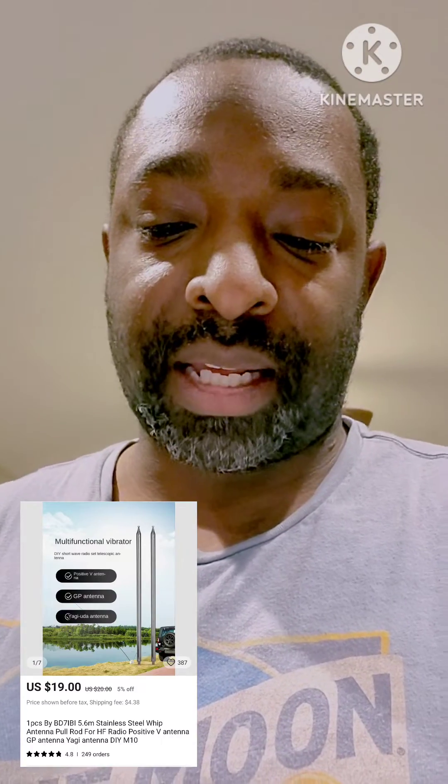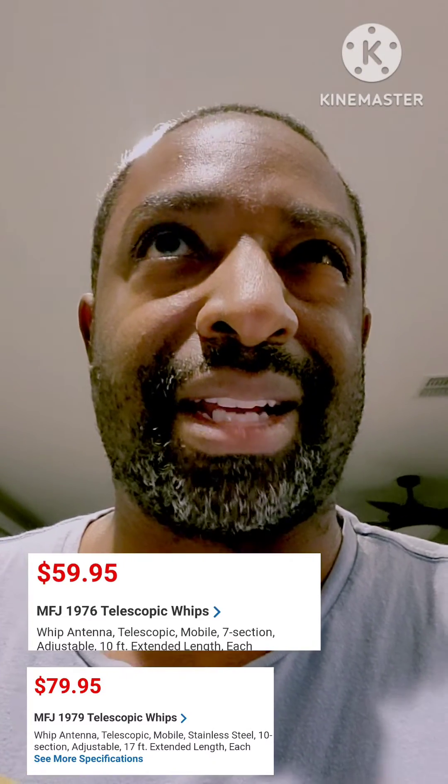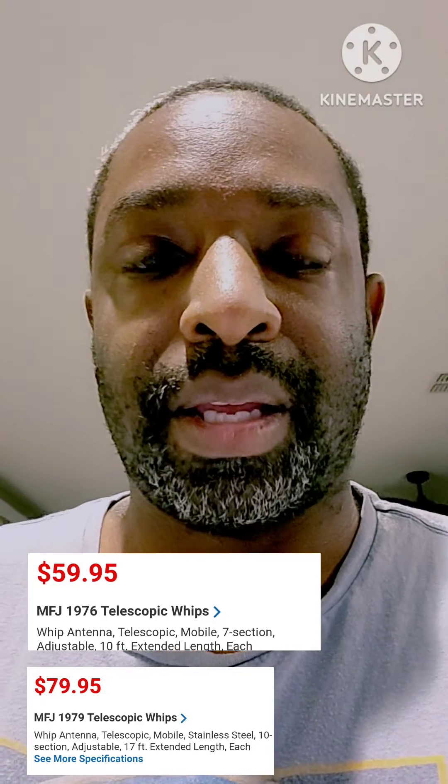Hello fellow hams. I'm here to review a product I bought off AliExpress. I've been looking to get a vertical antenna set up, so I was going to go with the expandable whip antenna. The one I got off AliExpress is called the BD7 IBI and it's advertised as 5.6 meters. MMJ sells a couple of them — I think it's MSJ1976 or something like that — and that costs approximately $57. This was $19, so I took a risk and bought it to see how it works.